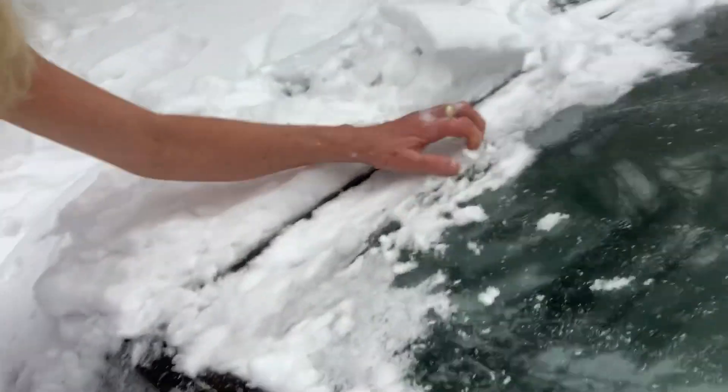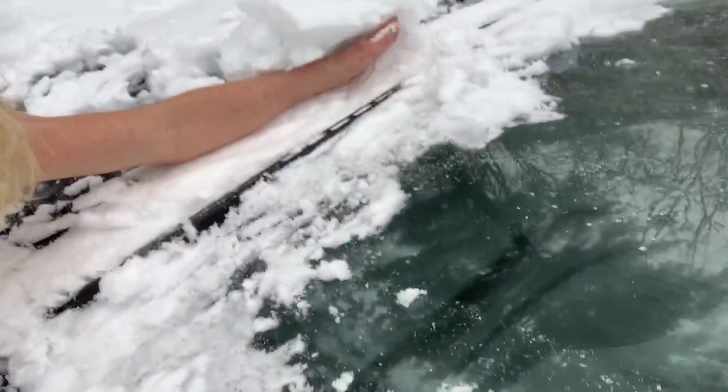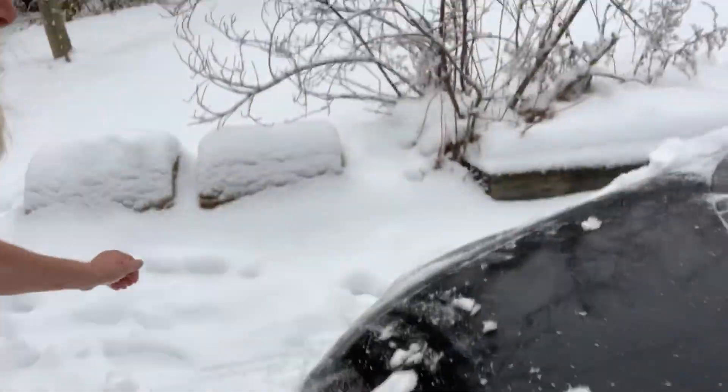Now, sometimes when you get this little bit here — a little bit of ice — you can't get it off. You have to get the old scraper out, but the majority of it can be done by hand.